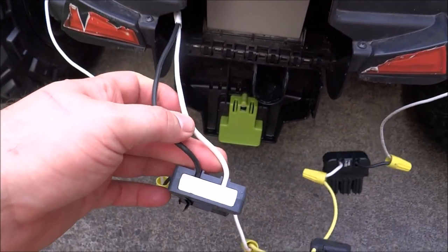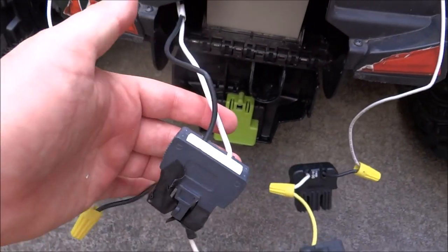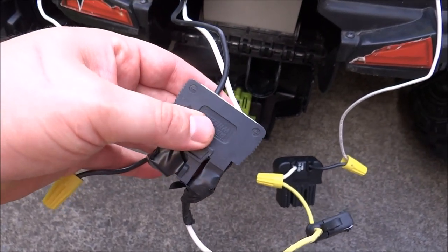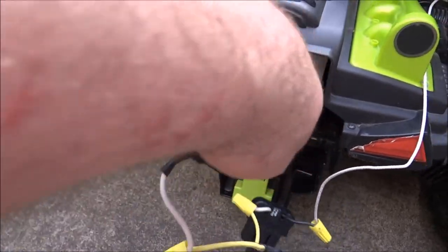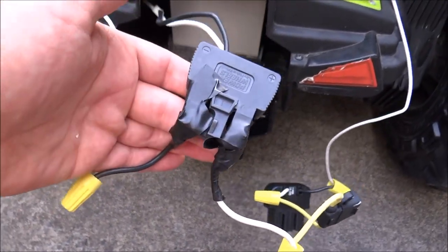It's easier to just cut these and splice the wires that you need onto this, but then you're changing the factory makeup of the vehicle, which voids the warranty. Technically doing this modification voids the warranty as well, but what they don't know won't hurt them.